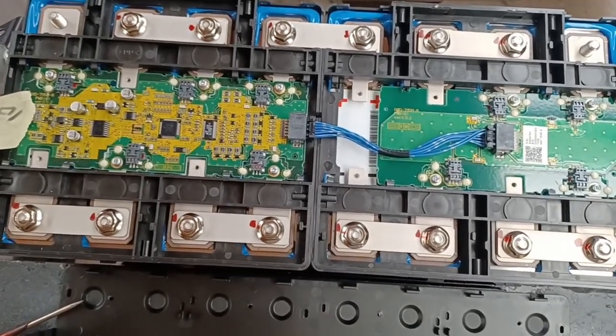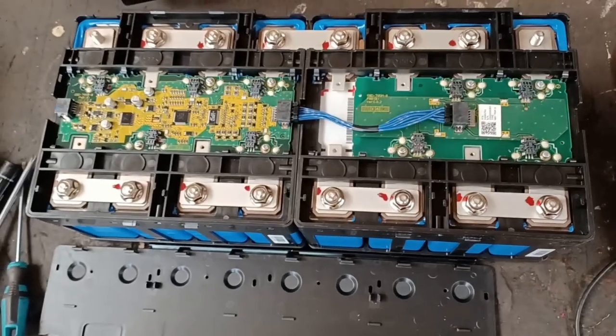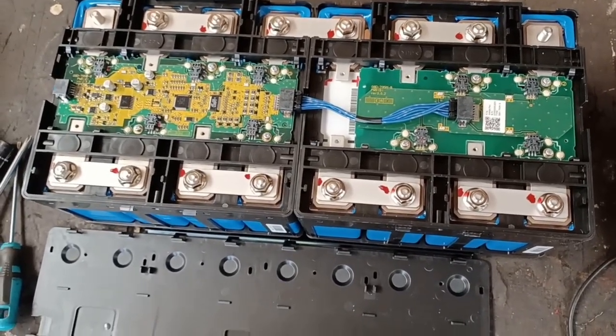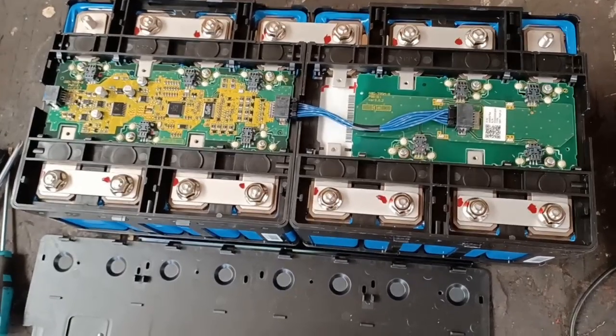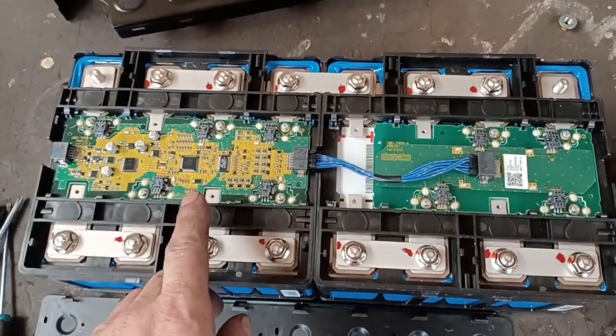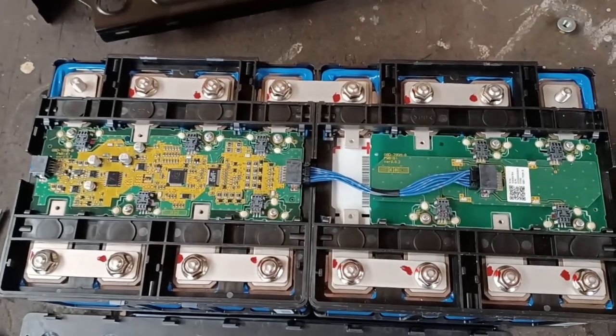We believe they have to go in the right spot. I've swapped the two boards so they're now on different battery packs. If you're not sure how to change these BMS boards, there's a link to a video on screen now, as I've covered this in a previous episode.